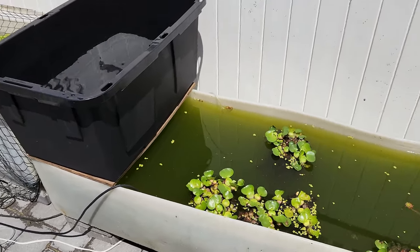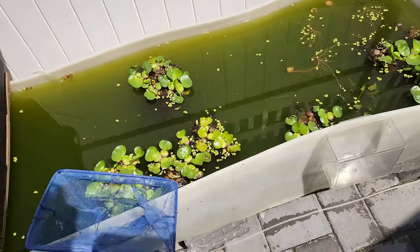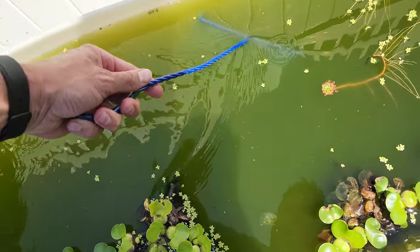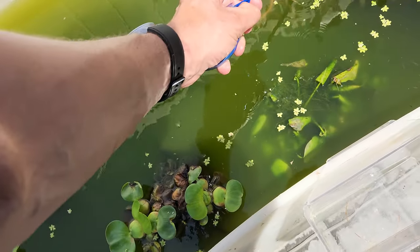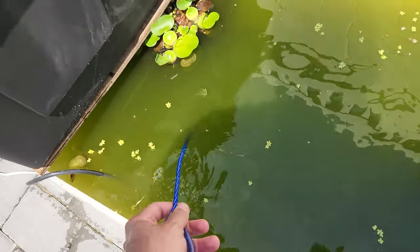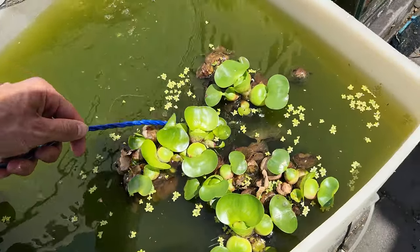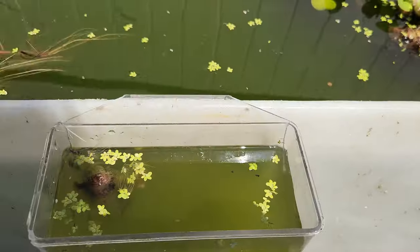I'm going to put an airstone in there now. I'm going to take these guys out and show you how many are in there. They might be a little skittish just because I just picked them up. There were probably a few hundred in here before. These are all the fry and females - they should be over here. Here we go, there we go.